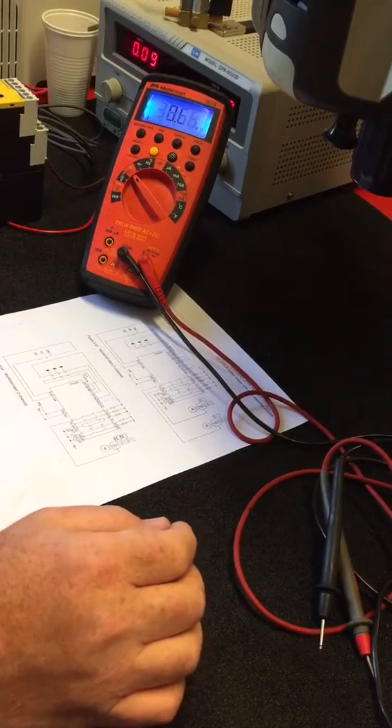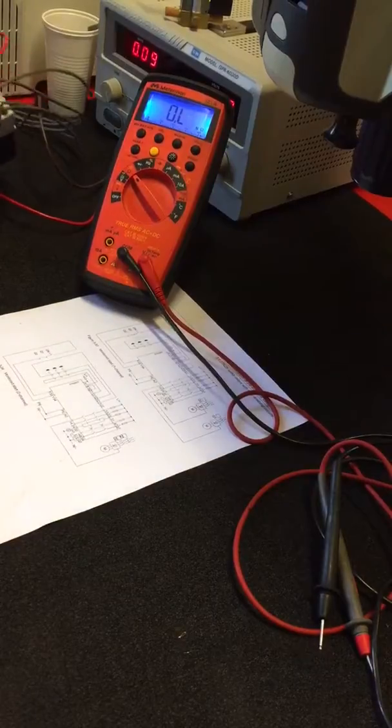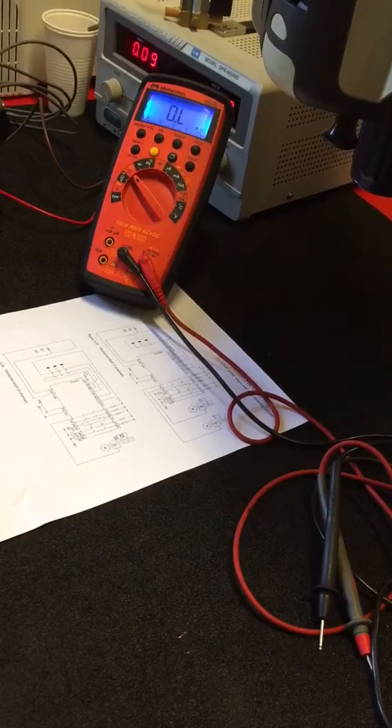We have two faults on this relay. One is that channel 1 is defective — it's not triggering at all. And channel 2 appears to be triggering, but there is no connection through the contacts on the relay.